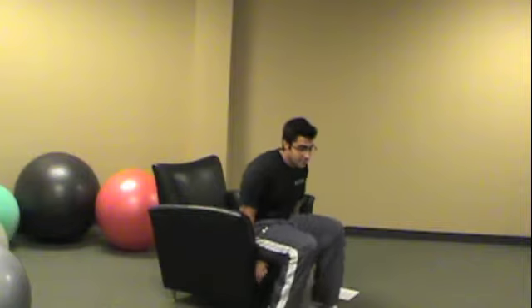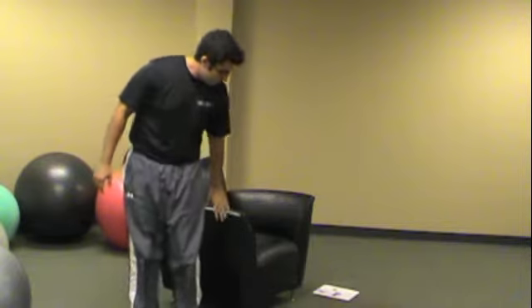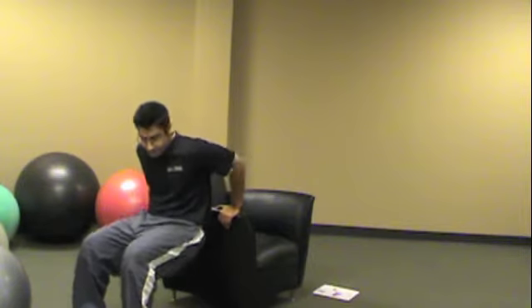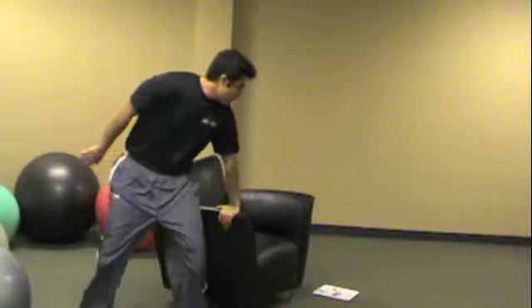When you get more advanced, do it from a higher vantage point. Make sure it's sturdy again — you don't want the chair to topple forward on you. Come down and back up. This is a great exercise for your triceps.